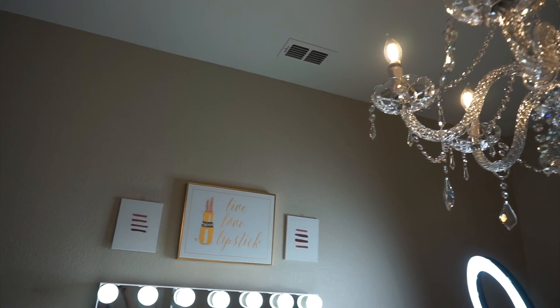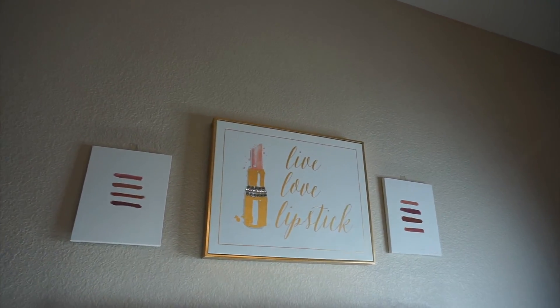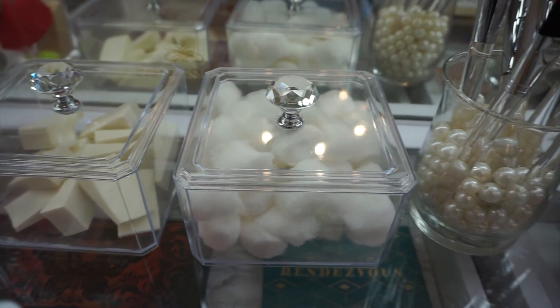Hello everyone, it is Angie here. Welcome back to my channel. I hope everyone is having such an amazing day. Today's video is going to be DIYs with Dollar Tree items.